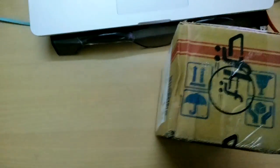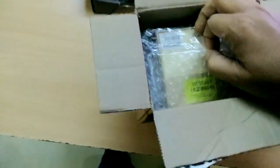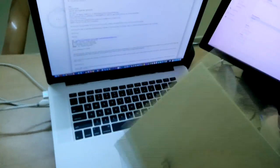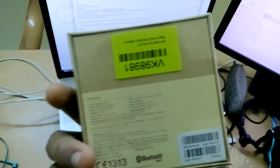This is my unboxing of MA band. Nothing in the box, as you can see the MA logo on the front and some information on the back.